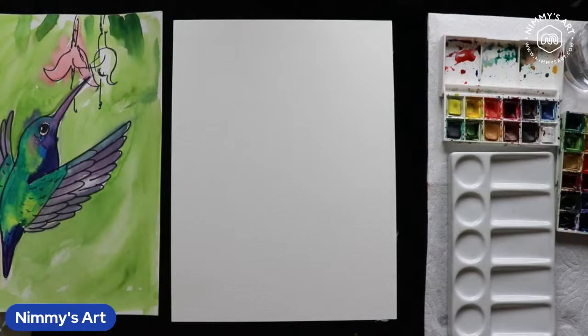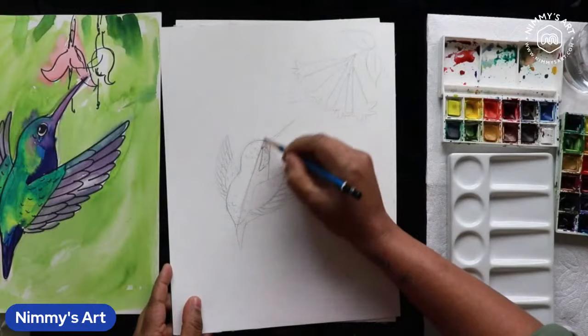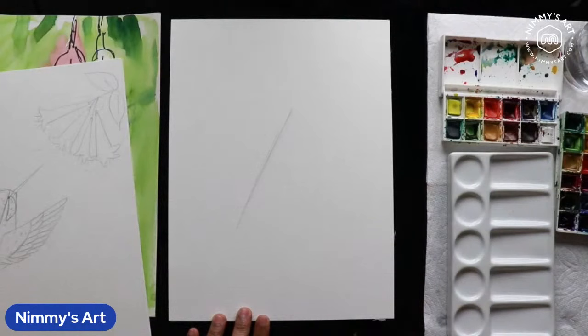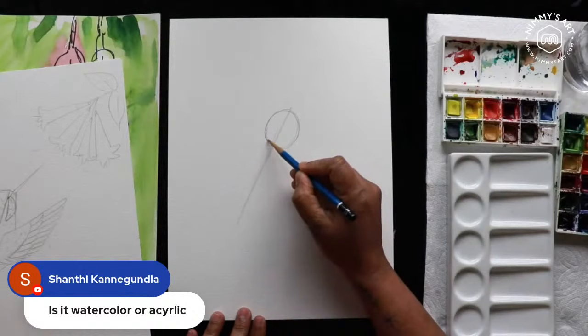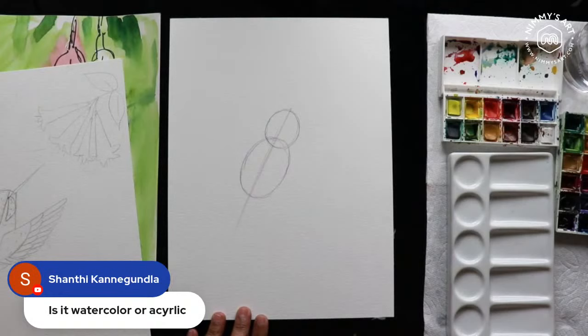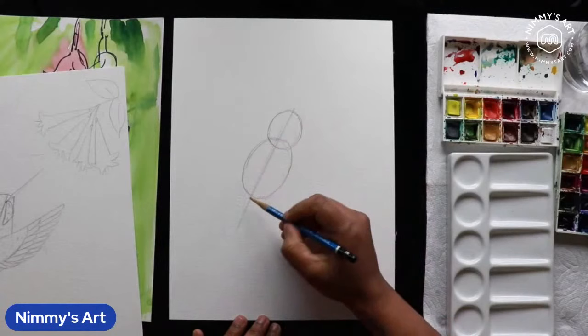We're going to start with the axis of the bird — the angle of the bird. Draw that diagonal line in the middle. This is the axis. We'll divide the space into two: a smaller oval for the head, and the body is a little bit longer — about double the size of the head. Use a very light sketch because we're going to erase some of these basic lines.